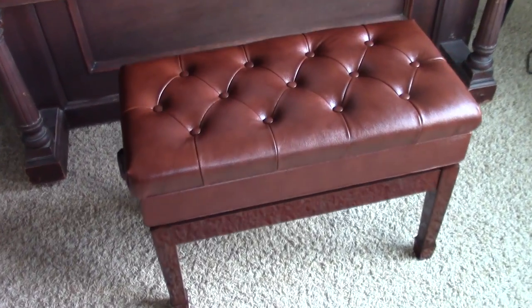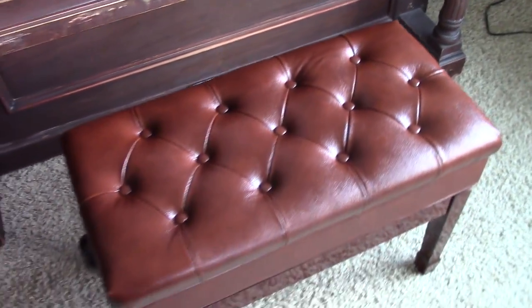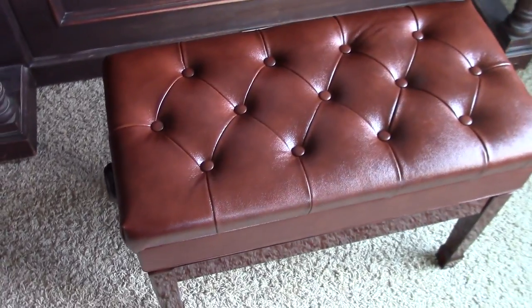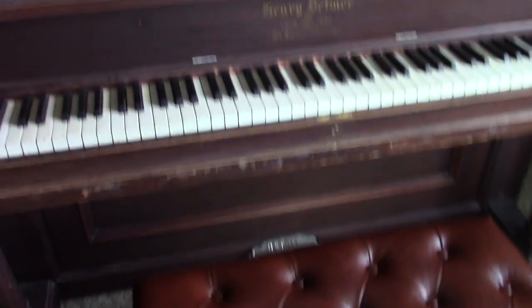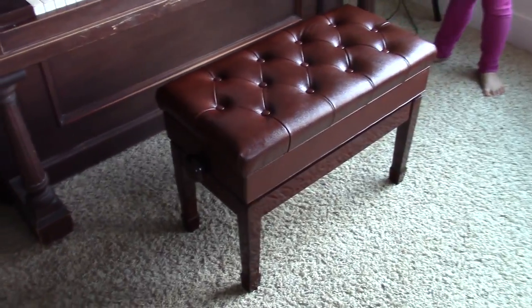Anyway, I hope that's been helpful, giving you some more information and helping you in your buying decision on this bench. It's kind of what I expected — this piano is not worth a terrible lot, so this bench works for it. Have an awesome day. Bye.